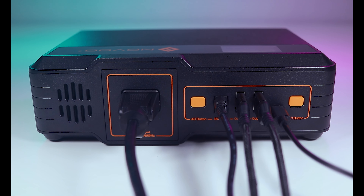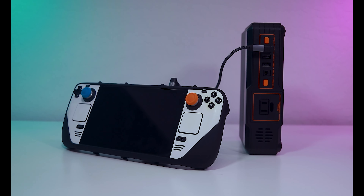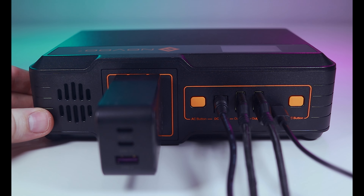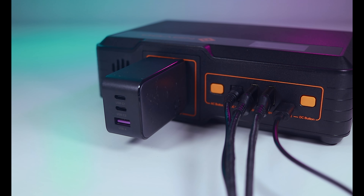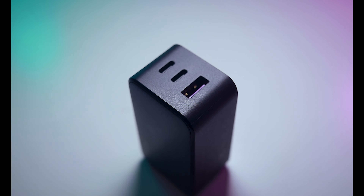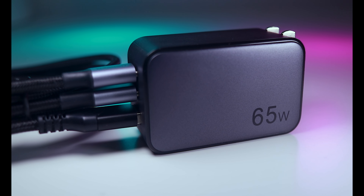With this power station, you could charge the Steam Deck and three phones at the same time, or theoretically fully charge the Steam Deck at least six times. The charging capabilities are further amplified if using a power supply like this 65-watt adapter from Ugreen. Not only is this adapter smaller and more powerful than the one supplied with the Steam Deck, but it also has one USB-A port and two USB-C ports to charge several devices simultaneously. 65 watts is enough to charge the Steam Deck at its full charging speed, with some room left over for a couple additional devices.